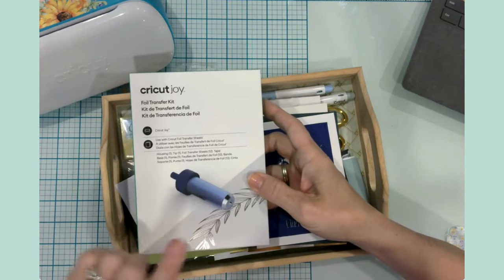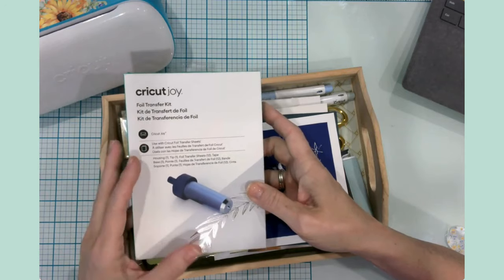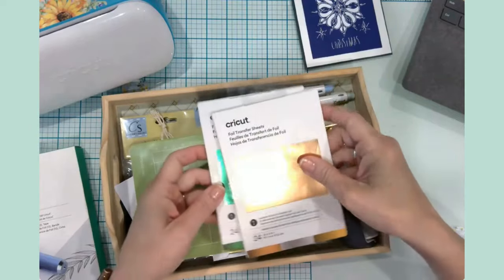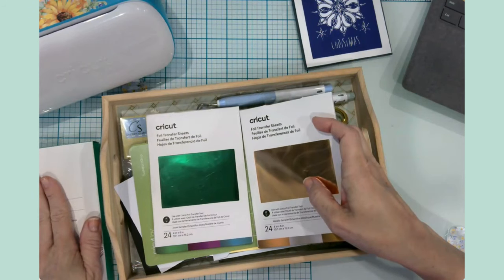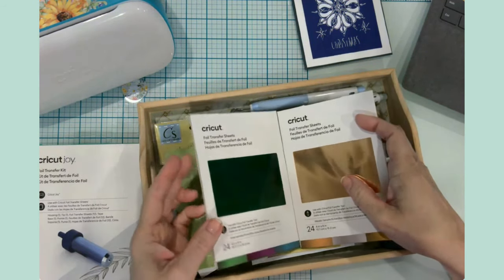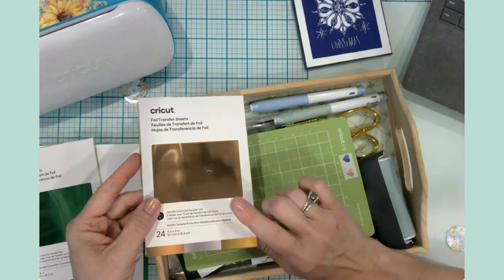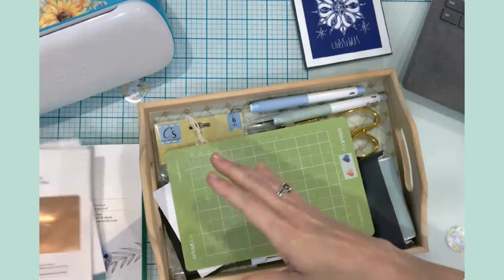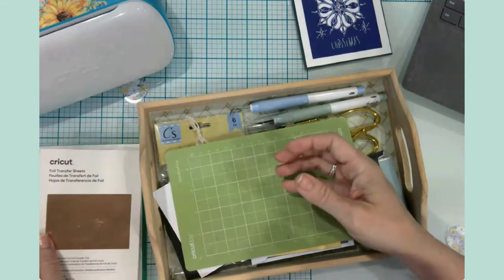We're going to unbox it together so you can see from start to finish everything that's going on. I also purchased some extra foil transfer sheets. You do get foil transfer sheets in the package, but I went ahead and purchased some extra ones because I just knew I'd want to work on this more and more. You can get the foil sheets in bigger sizes, but I just went ahead and purchased these two small packs to go with my transfer kit.